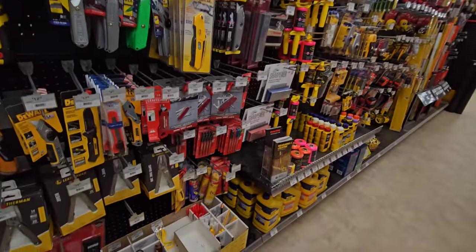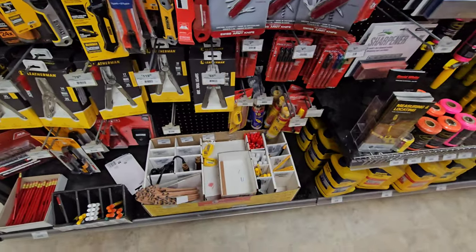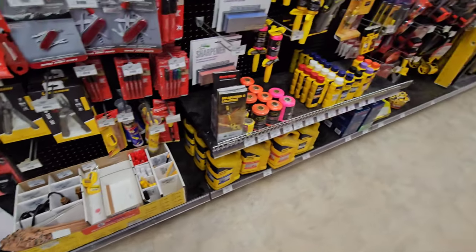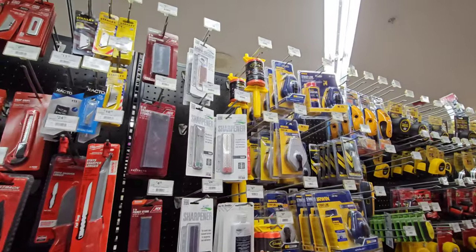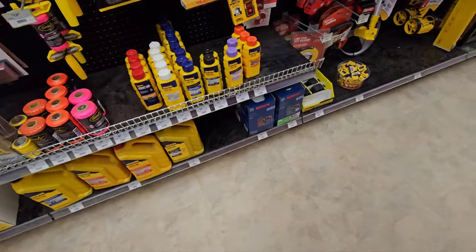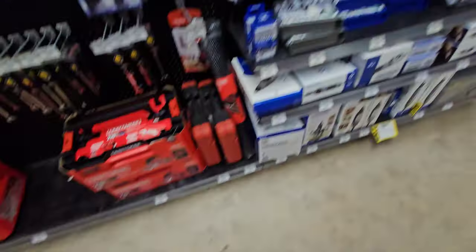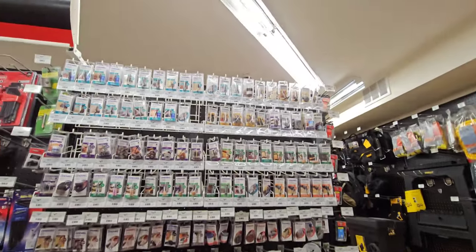There's your pencils and markers - I got to buy more of those carpenter pencil sharpeners. I have a few at home but I keep losing them. There's files, chalk lines, chalk. Bosch laser. On this side we have your Dremel accessories and Dremel tools.